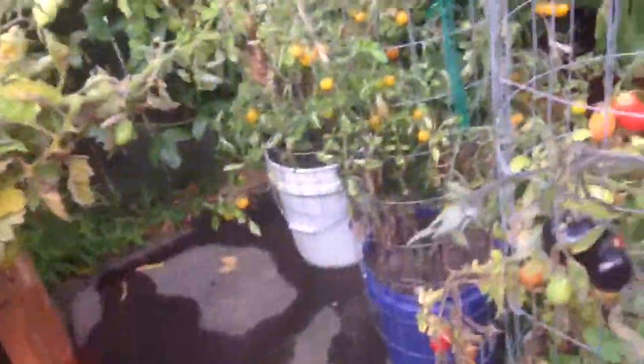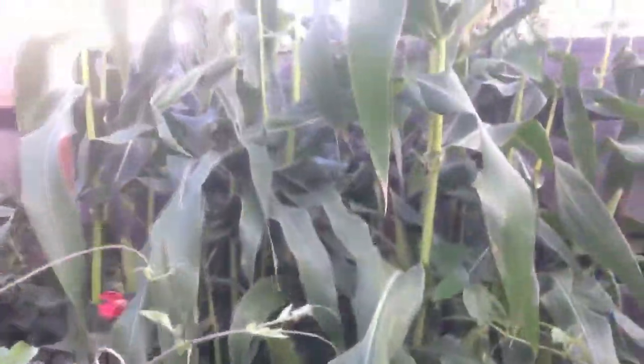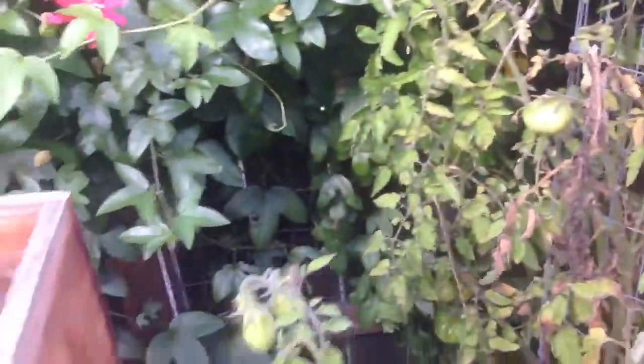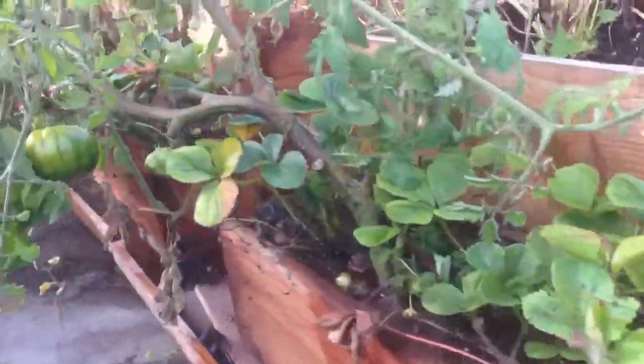Today is Saturday, September 14th. That's my corn and there are more plants and plants. And this one here — like you can see, I just put this container together.